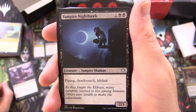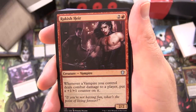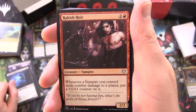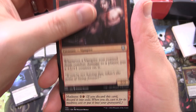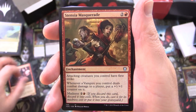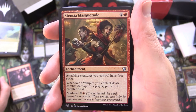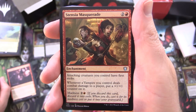Vampire Nighthawk, creature Vampire Shaman, 2/3 for 3, with flying, deathtouch, and lifelink. Rakish Heir, creature Vampire, 2/2 for 3 — whenever a vampire you control deals combat damage to a player, put a +1/+1 counter on it. Stensia Masquerade, enchantment for 3 — attacking creatures you control have first strike, and whenever a vampire you control deals combat damage to a player, put a +1/+1 counter on it.